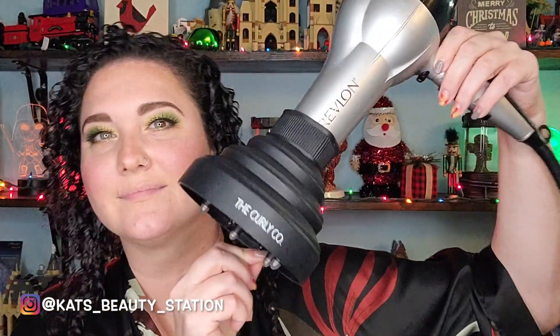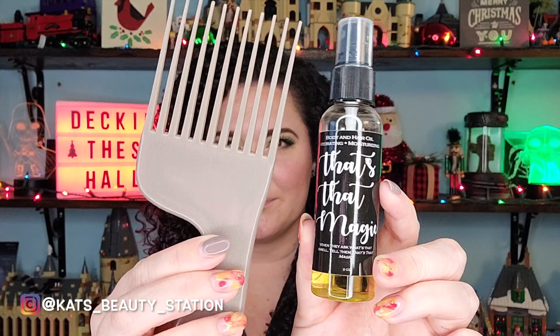While my hair was air drying, I did a holiday glam makeup look. These are my couple-of-hours dried curls. I remove my Zazzy Band — a really nice squared headband great for curly hair — and then it's time to diffuse using my Revlon blow dryer and collapsible diffuser from the Curly Co.